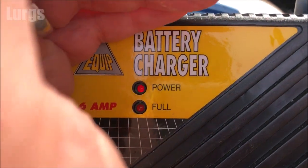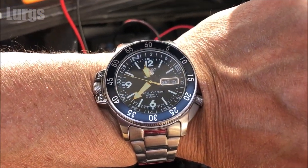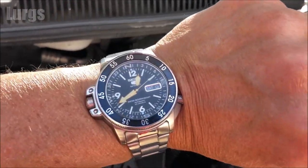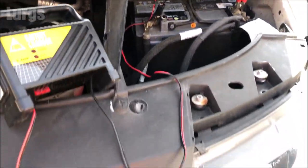It is actually charging now. I'm just going to check my watch — it is 11:38 — and I'm just going to leave this on trickle charge for an hour. Come back just over an hour later and unplug the battery charger from the mains.